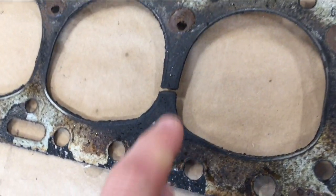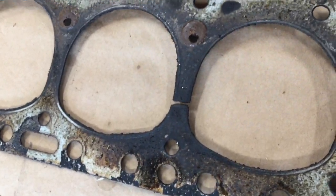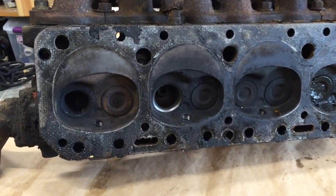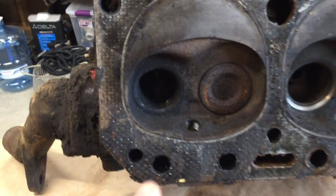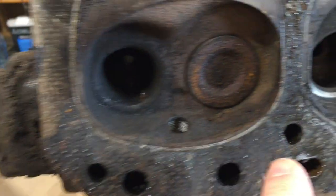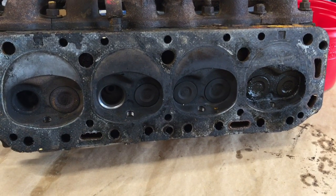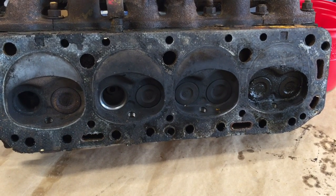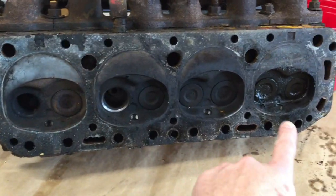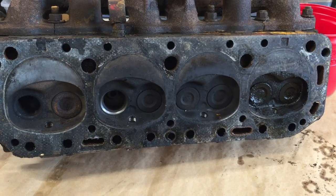Part of our problem is we have a blown head gasket, which is a hole between cylinders two and three. Here are two of the valves taken out, and you can see we have a problem on cylinder four. See how bad that is right there? This one over here is actually pretty good. When an engine is stopped, at least some of the valves have to be open, and I think these were open for about ten years, and the humidity got in there and rusted them up.